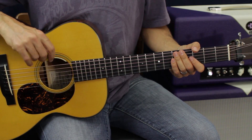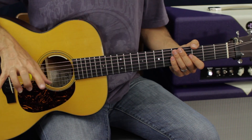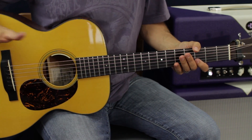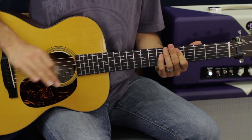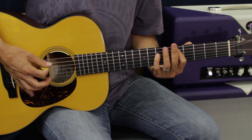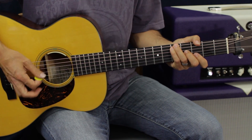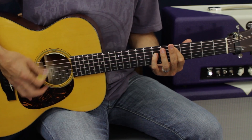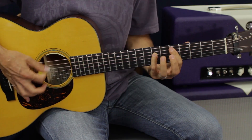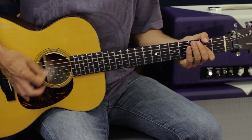Two times through that progression is the intro. The verse is going to be three more times of that exact progression, but now you want to bring it down and get tender — add a little dynamic with some palm muting. All you're doing is putting the palm of your hand on the strings right where they come out. It's already feeling more tender. Do this three times through for the verse.